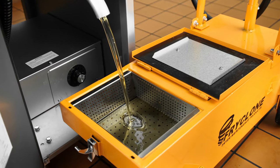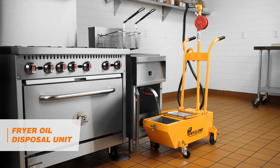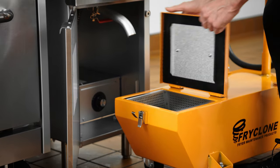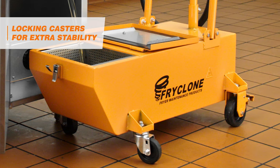To safely collect and dispose of used fryer oil, use the Fryer Oil Disposal Unit. This machine requires no heavy lifting and fits under most fryer drains. Its locking casters add extra stability during use.